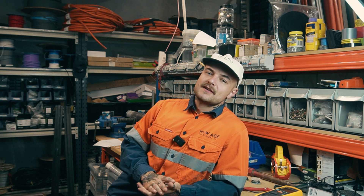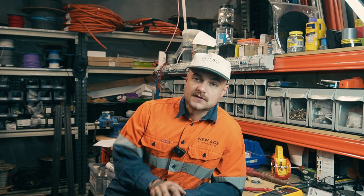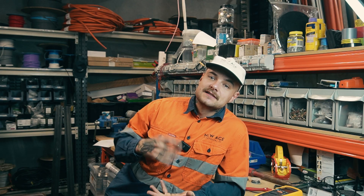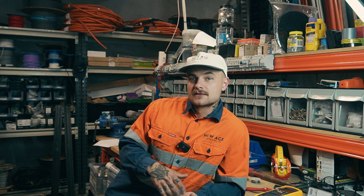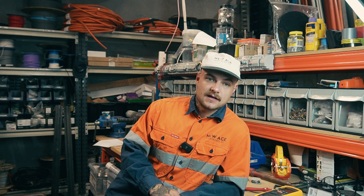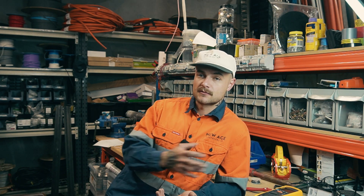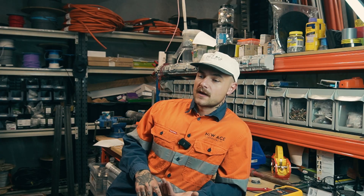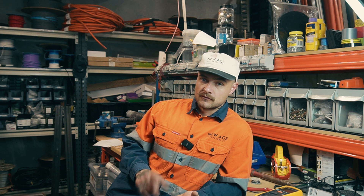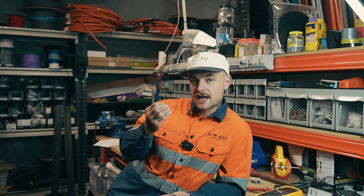Today I'm going to do something a little different — a testing video. I saw a video that e-fix did on the addition of water to a damaged cable while doing an insulation resistance test. I thought it was super interesting and wanted to put it in a practical situation, especially for people in Australia where we have a fault most likely due to a rodent that's chewed a cable.